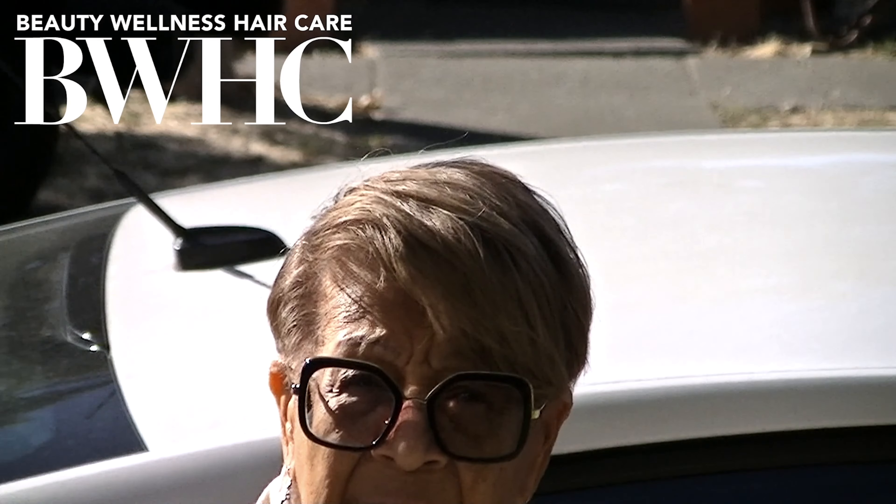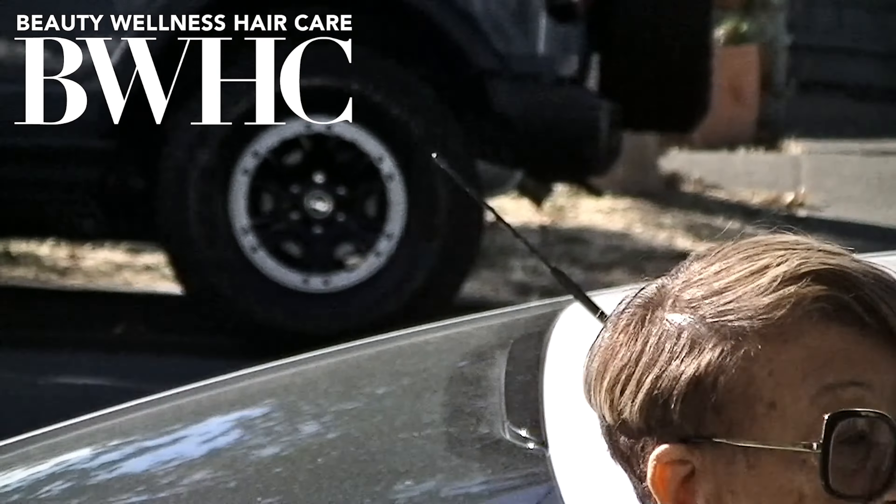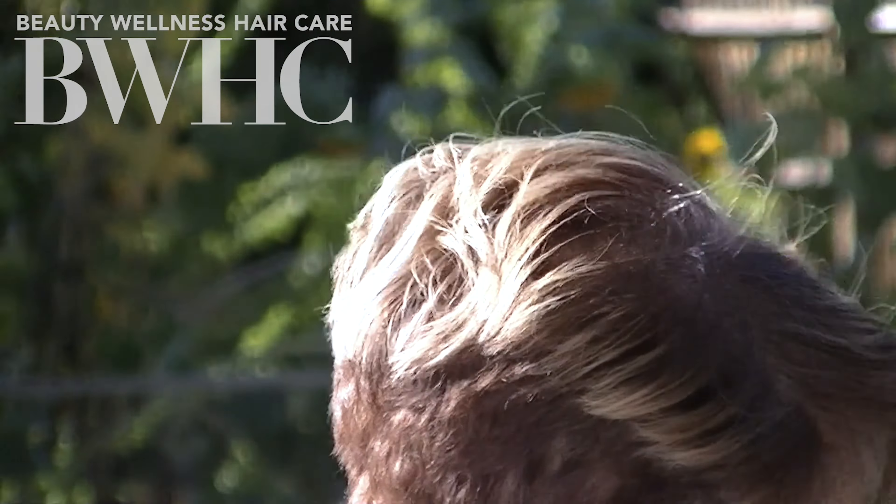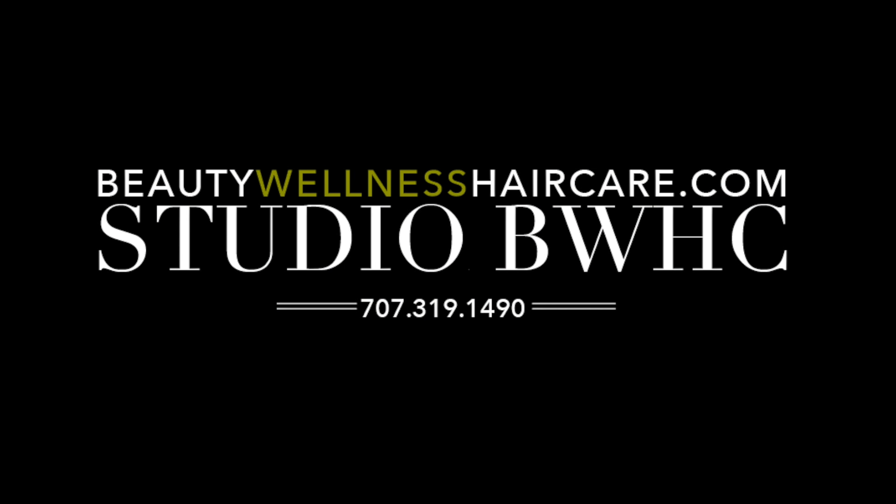You can see how beautiful her hair is — it is healthy, it is shiny. And this was a quick service; she was in and out within two hours. She had a board meeting to get to. You can buy all of the products that I use on our platform at beautywellnesshaircare.com.